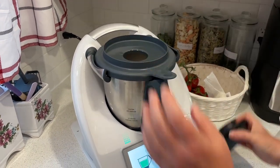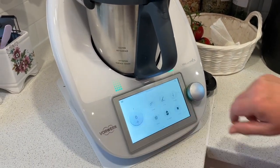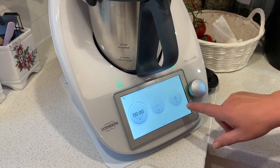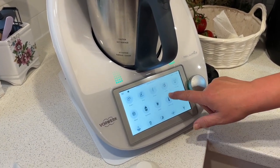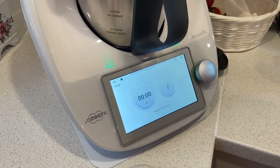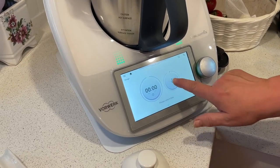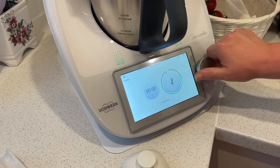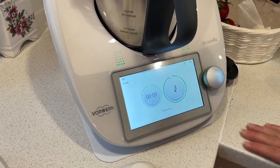I'm opening this part — I don't need that anymore. I'm going for dough — oh, dough is here! I have the dough mode, so I'm starting the dough and it's mixing.